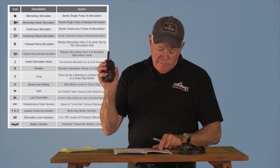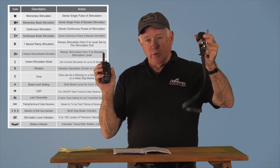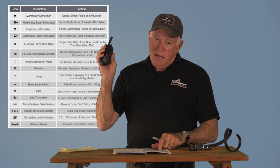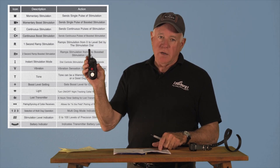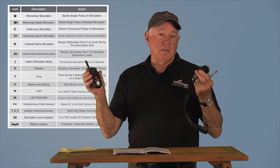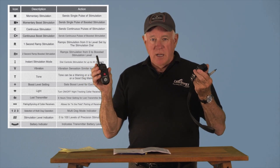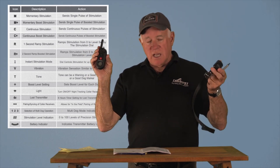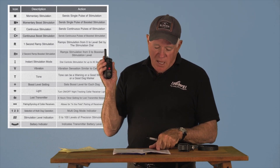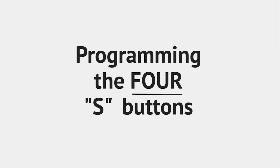There are other symbols you can see on the display depending on your programming mode. You can have a night tracking light on your receiver for your dog, displayed on the dial. There's also a pairing symbol for when you're pairing your transmitter to a receiver, and a lost transmitter symbol.